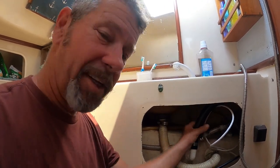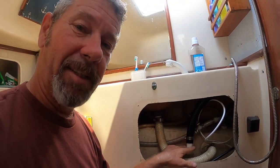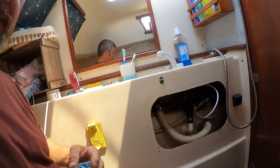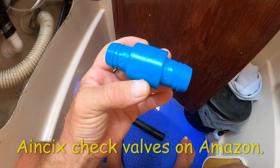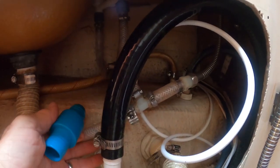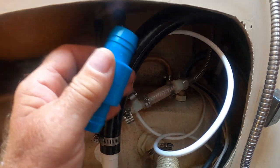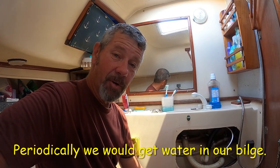I know this to be true because I disconnected this hose and plugged off my through-hole, and on the past passage we had no water. So I've got a solution we're going to do. I found these inch-and-an-eighth check valves — they're inline plastic valves — and I'm going to put one right there to stop this water when the pressure hits underneath the deck. We've been dealing with this for almost four years of full-time cruising.